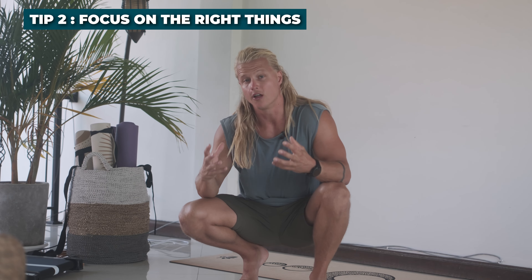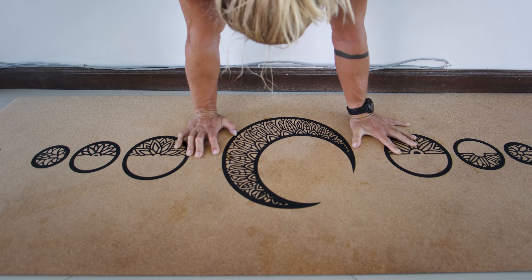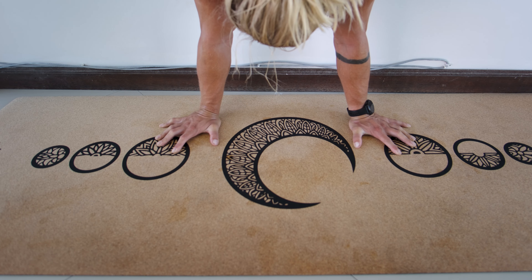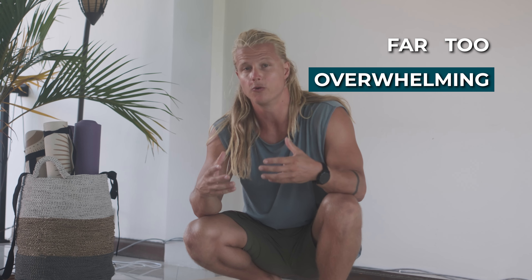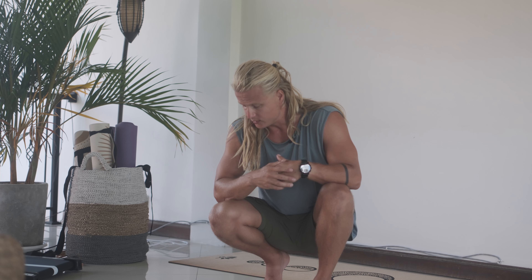Tip two is to focus on the right things. There are so many form cues out there and so many tiny details to focus on to make your handstand perfect. But trying to focus on all of these things at once will be far too overwhelming and you'll end up not focusing on anything at all.